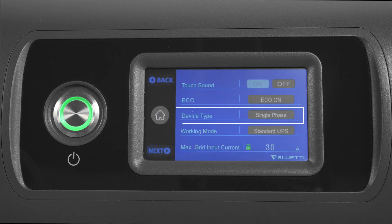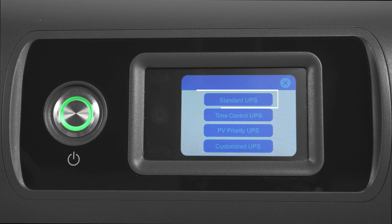You can set up a split-phase system according to your needs. Here you can opt for standard, PV priority, time control, and customized UPS.